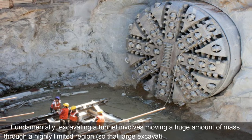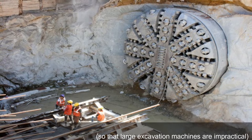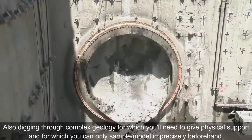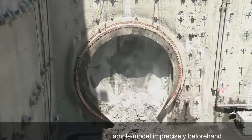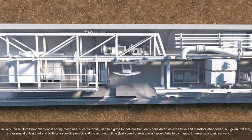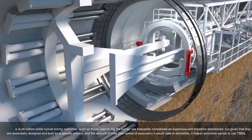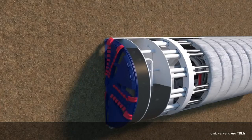Why is a tunnel boring machine so expensive? Fundamentally, excavating a tunnel involves moving a huge amount of mass through a highly limited region, so large excavation machines are impractical. This is why cut-and-cover tunneling is preferred when possible. Digging through complex geology, which can only be partially sampled and modeled beforehand, adds further cost. The multi-million dollar tunnel boring machines are frequently considered expensive and therefore abandoned, but given that they are designed and built for a specific project, the time and speed of execution makes economic sense.